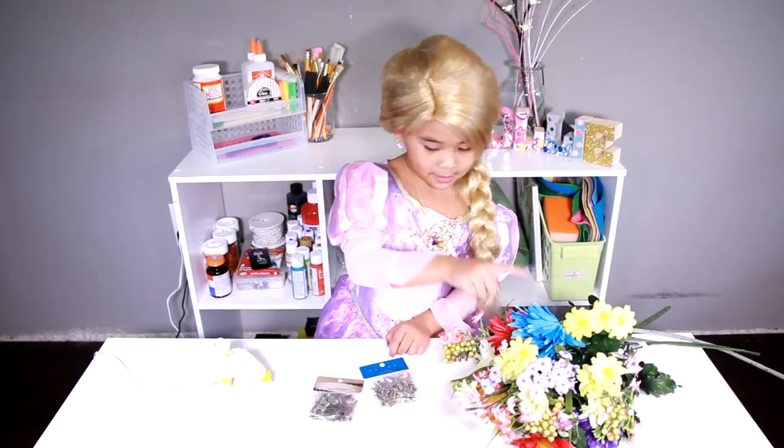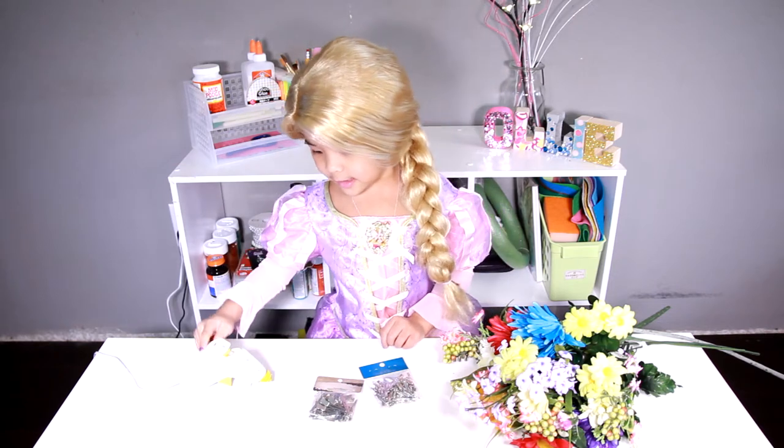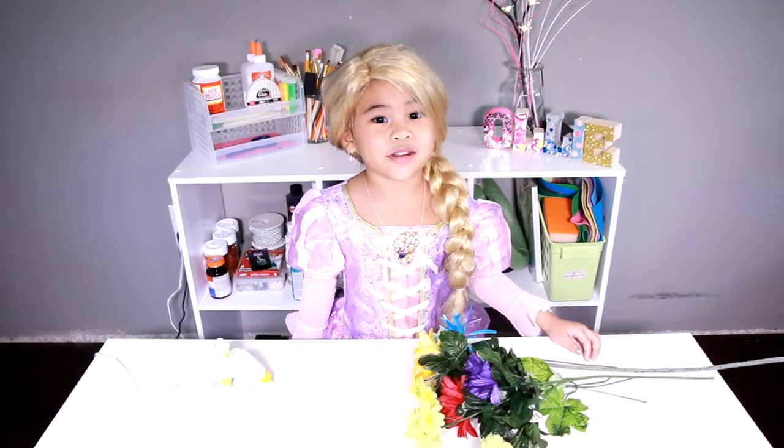Today we're going to make flowers, hair clips, and glue guns. First, we pull the flowers off.